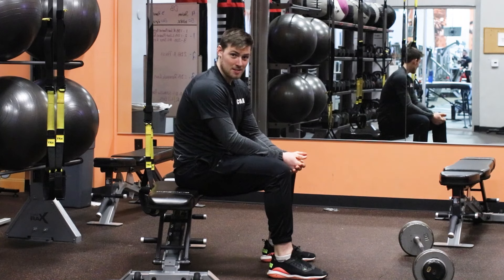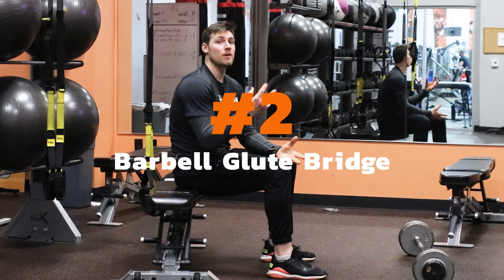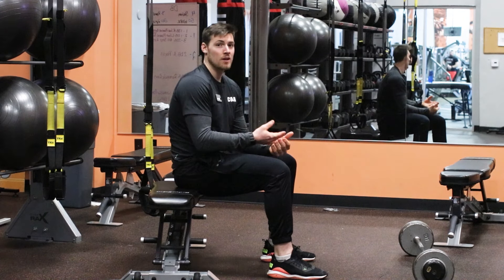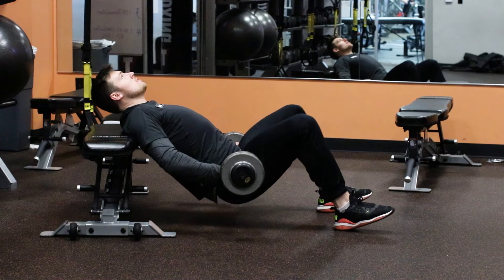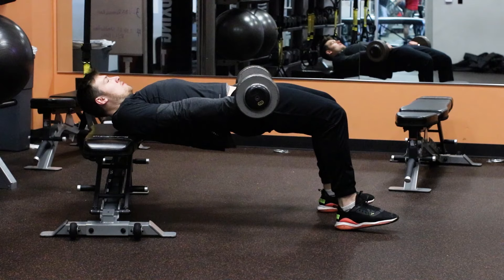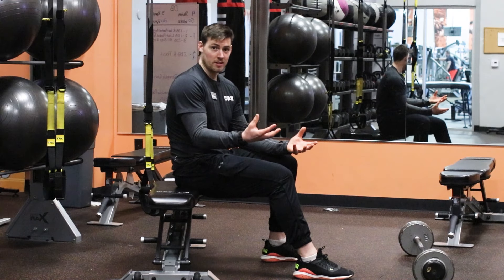The next exercise is going to be called a barbell glute bridge. This really focuses on and isolates the hip extension portion which the glutes are responsible for. On this one, I like to keep my toes off the ground and push through the heel. That just primes my posterior chain — the back muscles of your leg, which are your hamstrings — and brings your glutes a little bit more to get more activation out of it during the exercise.